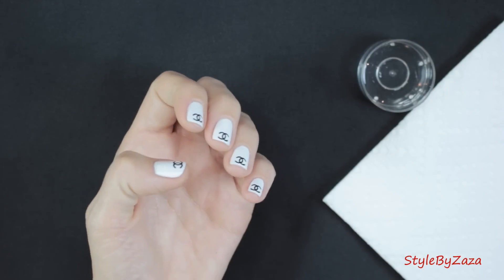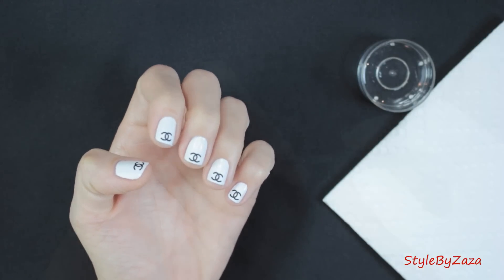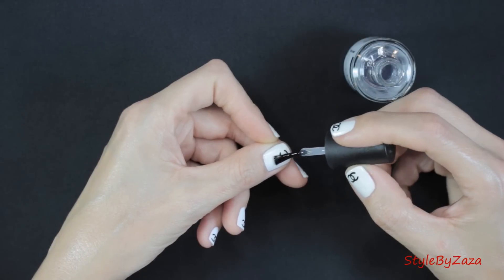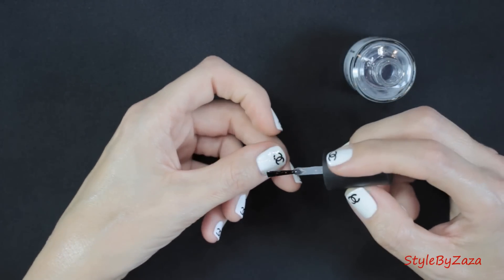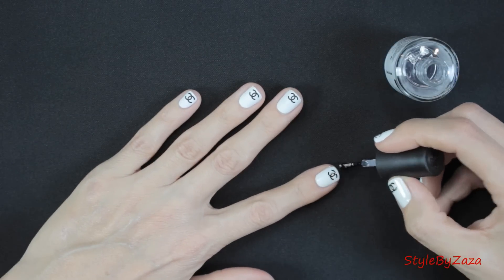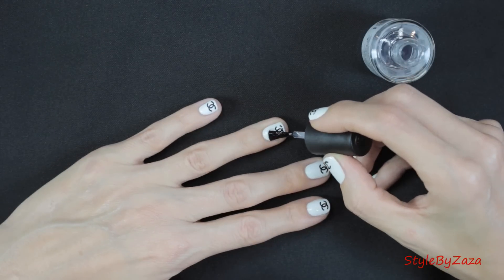Once you're done, wait a few minutes so that the nails are completely dry before applying top coat. And now you're ready to apply top coat. I love this top coat because it's fast drying, makes my nails super shiny, and my manicures last up to 7 days, sometimes longer.